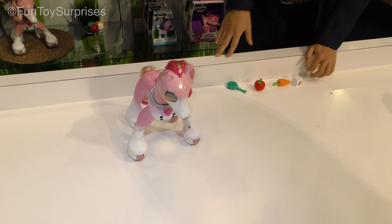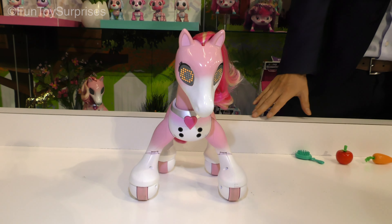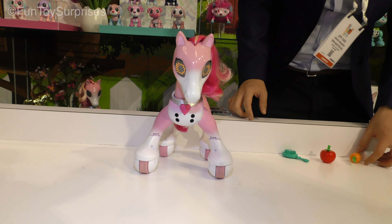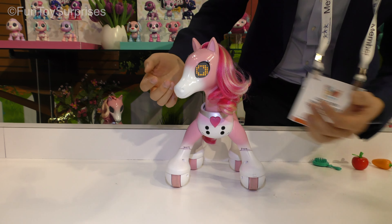This is our Zoomer Show Pony. She's a beautiful lifelike pony and she's waking up from her nap. Let's move around a little bit. Hey Pony, want to get ready to play? Let's play. Good Pony.